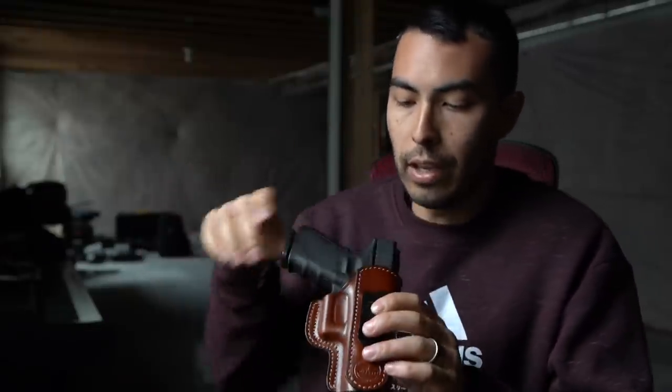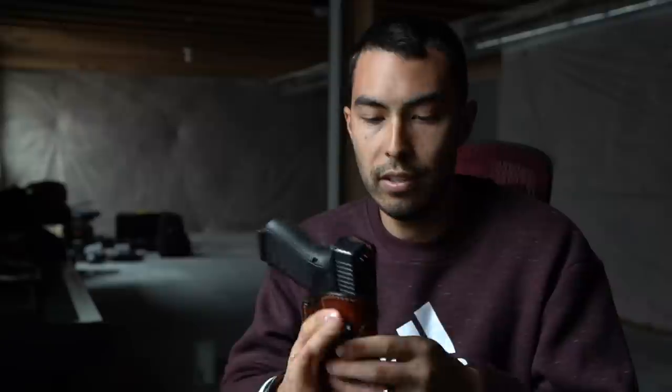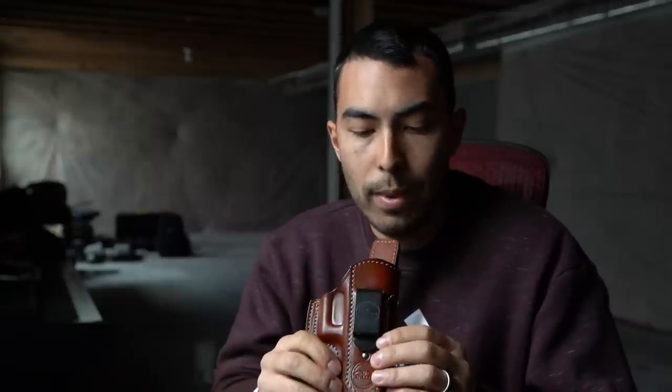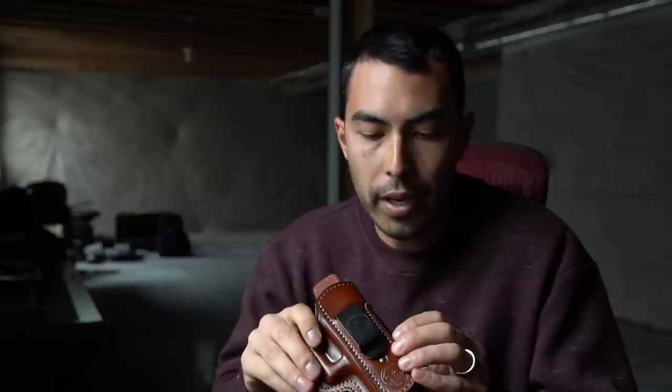It's form-fitting to the gun and it's a good look if you're into the leather style. Because of the shape, it's inside the waistband but you can wear it really anywhere — strong side, appendix, cross draw, however best fits your style. I went out to the range and tried drawing a couple of times from both strong side and appendix, so I'll let you see that.